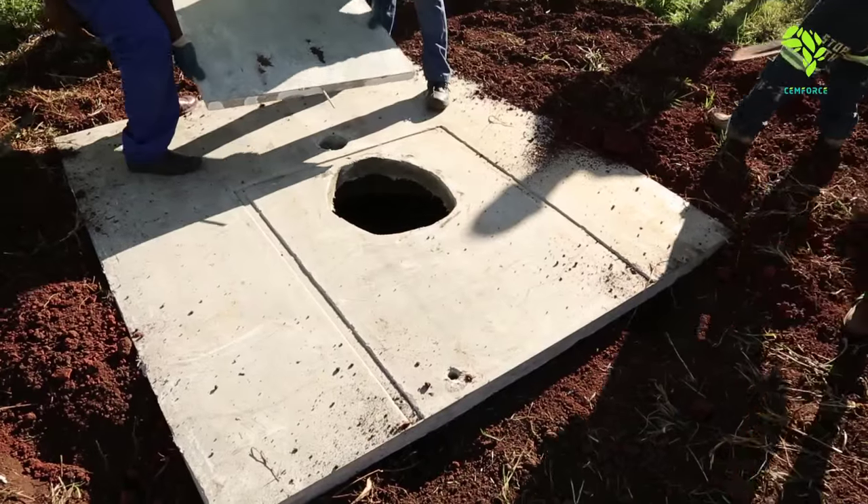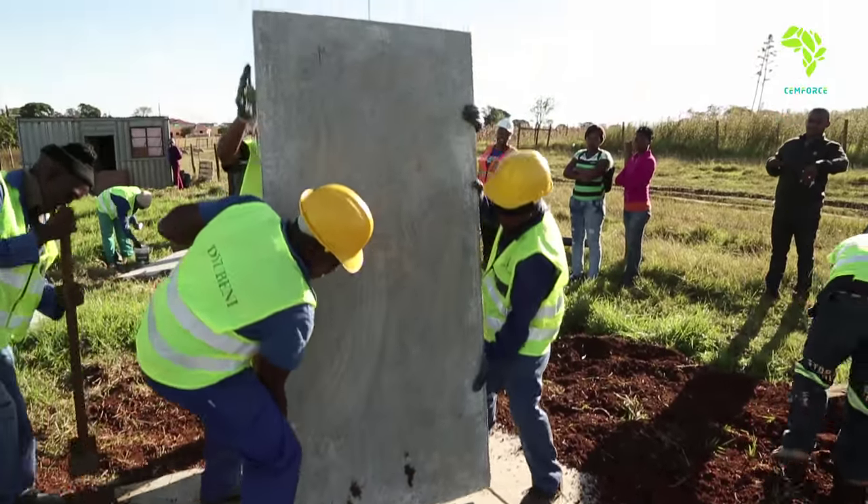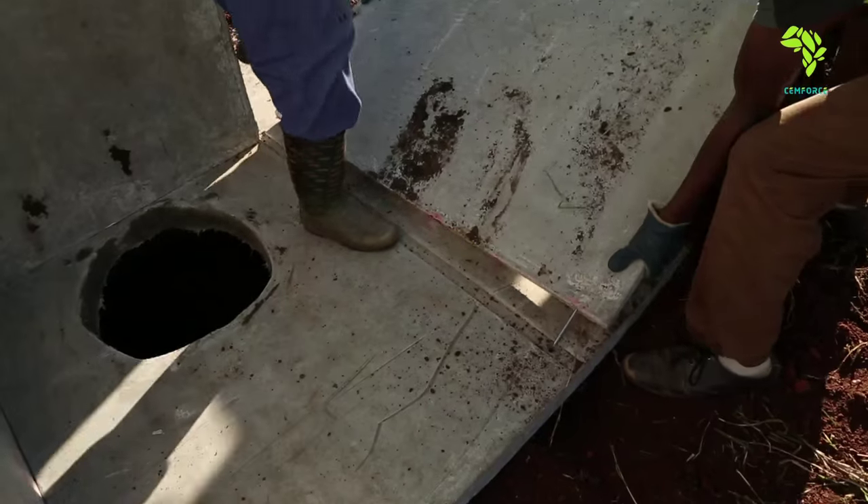Start with the back panel. The threaded rod, which was screwed in at the bottom, is carefully aligned with the hole on the base and slowly lifted into place on the imprint of the base.